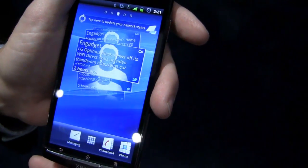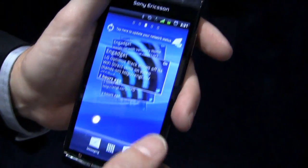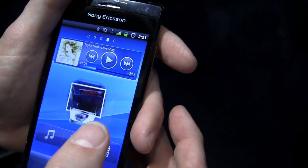Speaking of the screen, we have what's called the Reality Display, powered by the Sony Mobile Bravia engine — the same imaging engine you get in the Bravia TV. So it's a very important asset that we're getting from Sony and their technology.